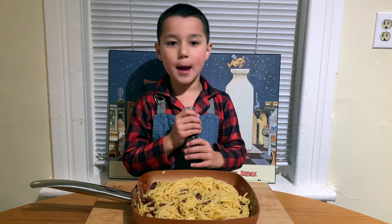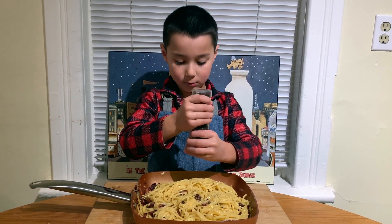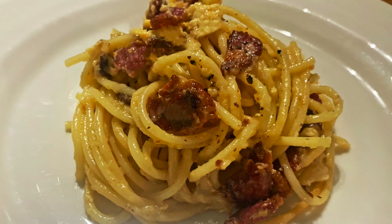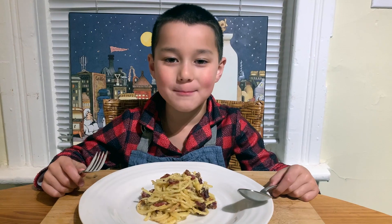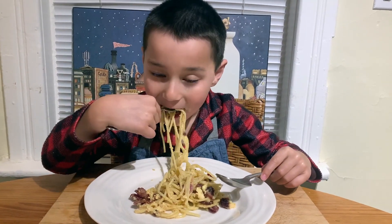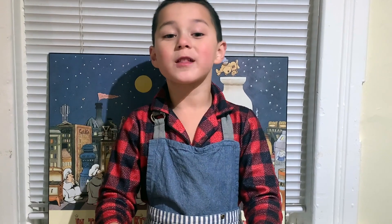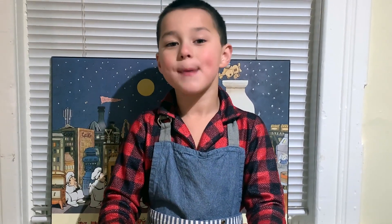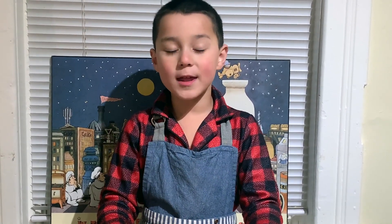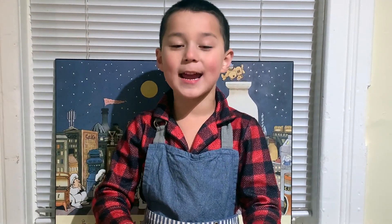You can't have carbonara without pepper, so now I'm going to sprinkle some on. And that, my friends, is a carbonara. Well, that was a rich and yummy pasta. For the recipe, look below. And please like and subscribe.